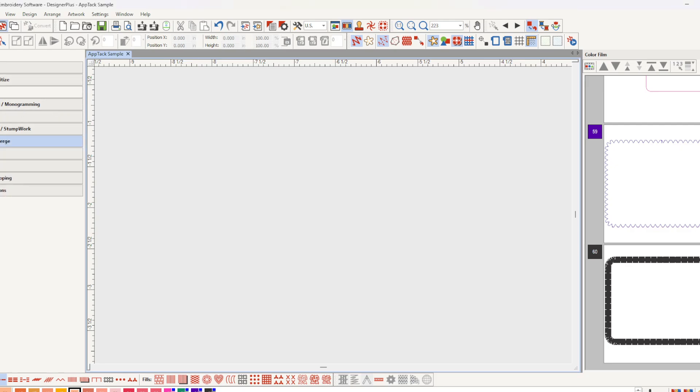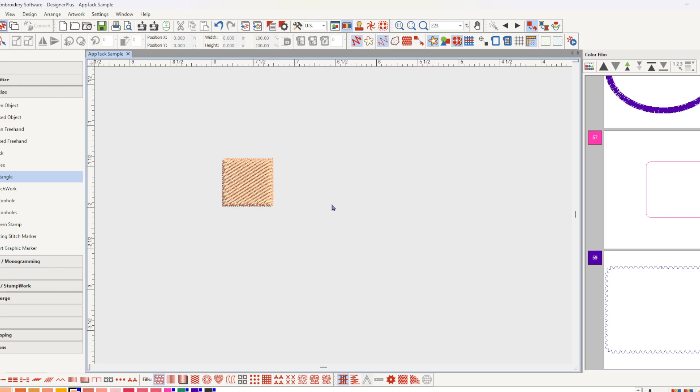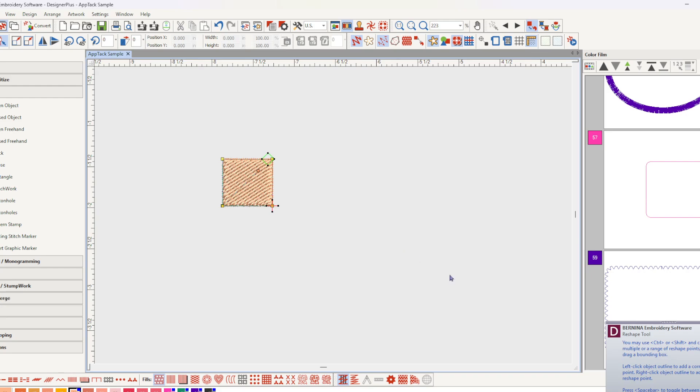I'll come into Digitize and I'm just going to draw a square, using a plain fill stitch. I don't care what size because I'm going to be changing things. I'll create a square — touching H on my keyboard gives me the nodes that I can work with.